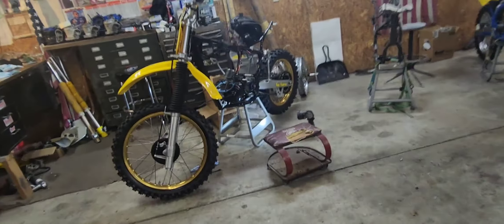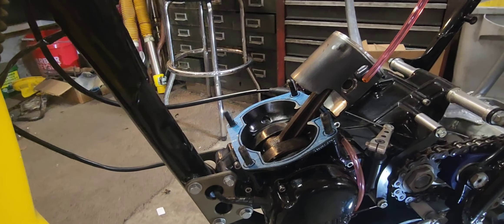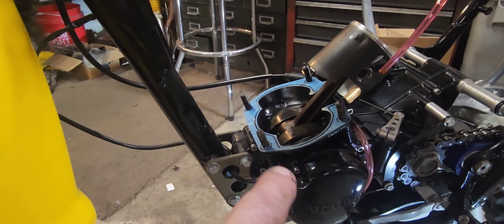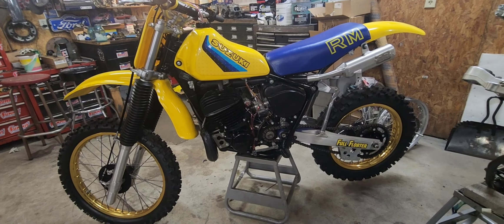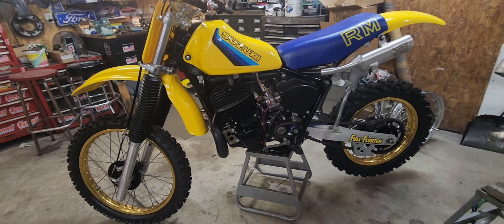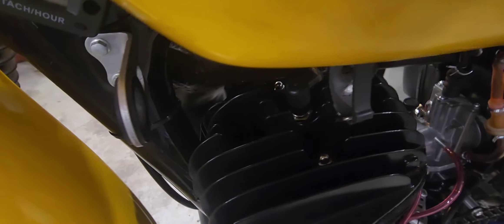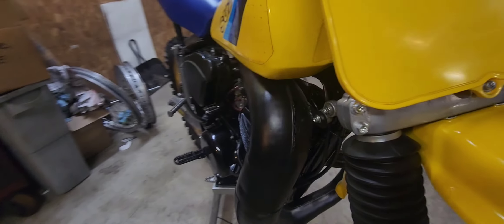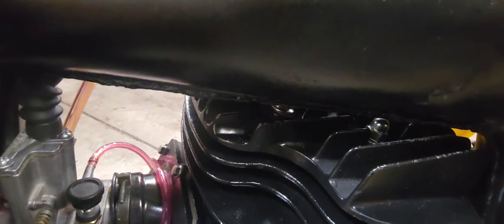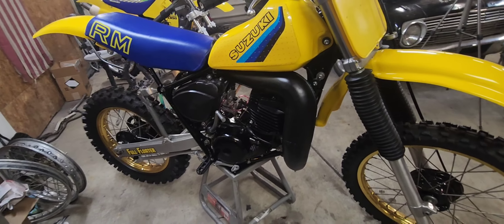I think I can go ahead and assemble it. Got the piston in, already got the base gasket down — brand new Suzuki one, not a replacement. Got it all back together and I'm about to try and start it up. I did change the nuts — got acorn nuts in there. I thought they looked a little fancier. I had an extra set from the RM250s I'm doing.